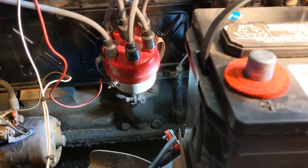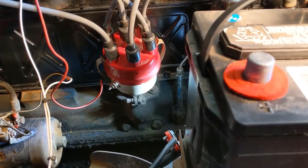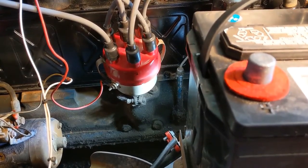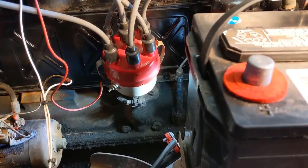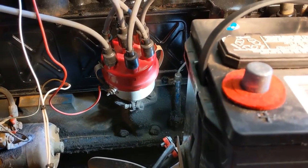I want to make a short video of this distributor here because it's not the original Toyota distributor that this motor came from, but it's an aftermarket distributor made by Mallory that was probably put on some years ago.